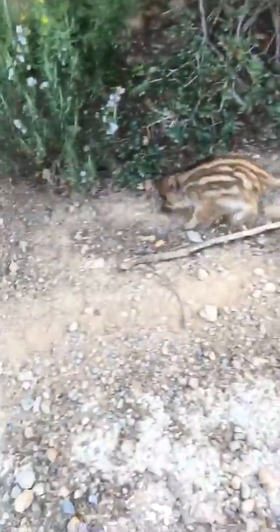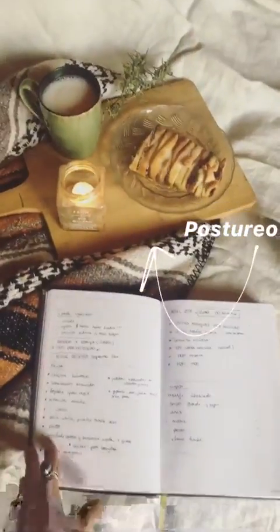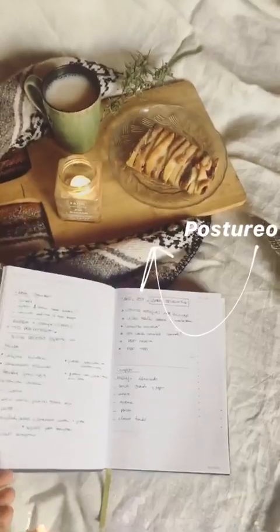¡Que tengáis un buen día! Las herritas de chocolate que habéis visto yo las compro a granel. Pero si no tenéis una tienda de granel cerca, en el Mercadona venden estas, tipo así, que también sirven. Y la masa hojaldrada también la podéis comprar allí. Y esto no es un anuncio de Mercadona.